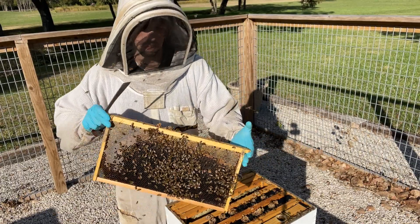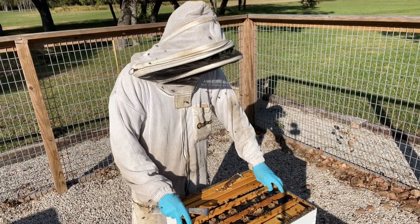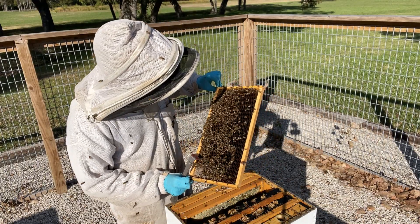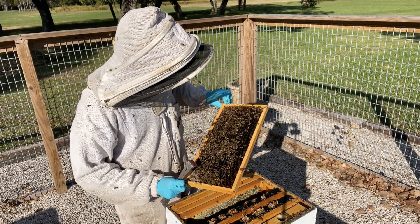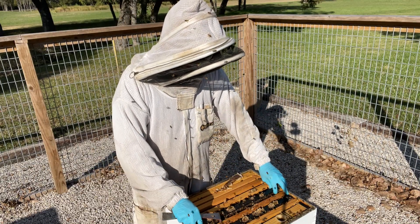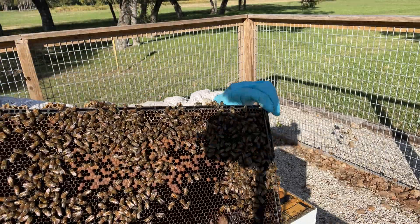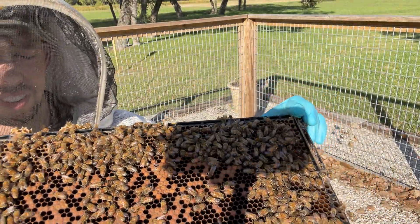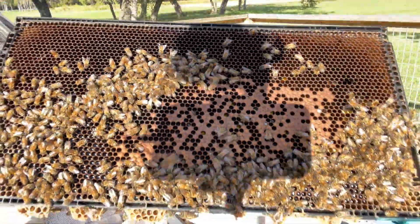I've got some decent bee population on some of these bottom frames. I've even got some brood — some larvae, eggs and larvae. So they've got a queen, which is a great sign. You can see it's not much, but they do have some eggs and they do have some capped brood and larvae, which is always good to see this time of year.